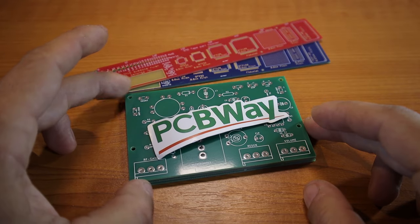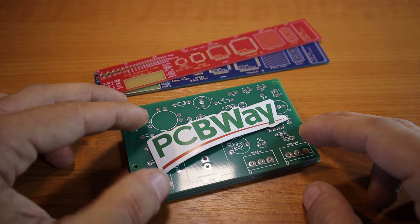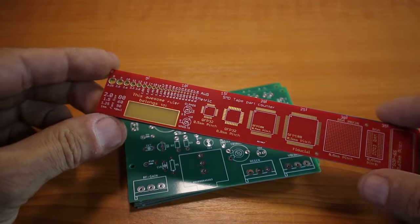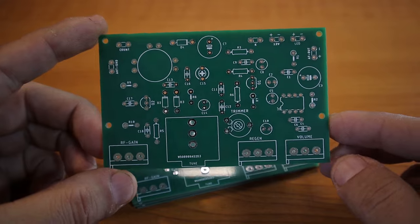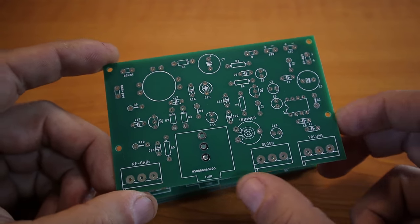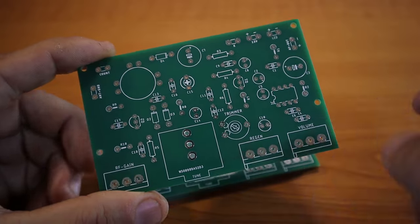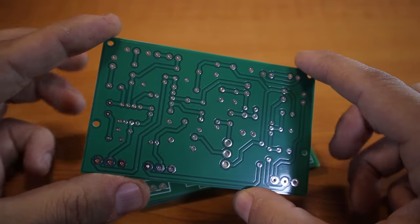Good day everybody and welcome back to the X-Explorer for another video. Today we are finally doing a step-by-step building instructions video for the Sputnik Regen Receiver. I received my PCB boards from PCB Way — thank you for the stickers and the rollers. This is the prototype that I ordered. On the project page I'm sharing the Sputnik Regen Receiver, you'll always find the latest design, because depending on the way I build this one I might make little modifications to pads.